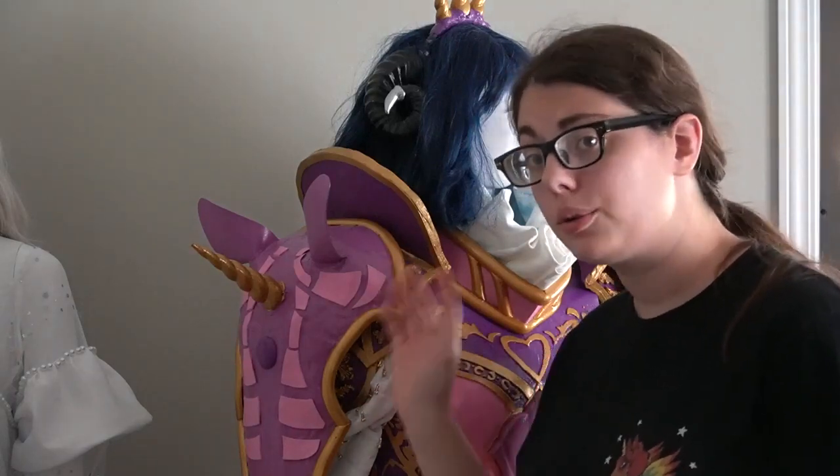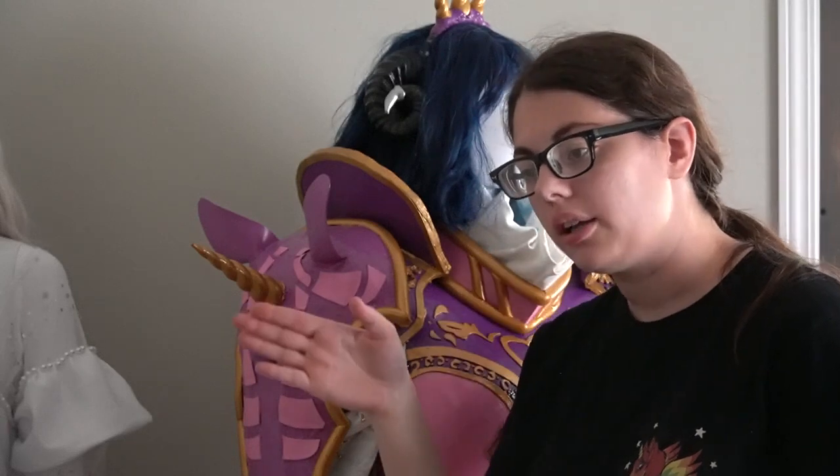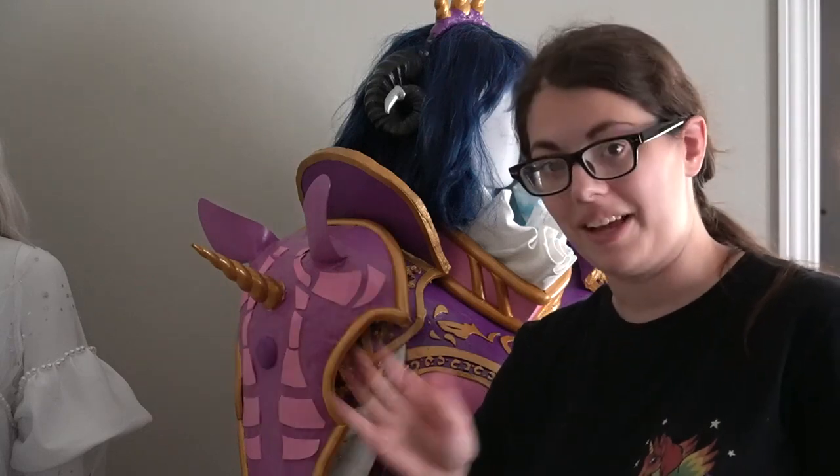Today I'm going to be showing you guys how I made my unicorn shoulder things for my Jester armor. Be prepared, this is very chaotic and I had basically no idea what I was doing — I followed the Jessica Negri recommended way of building stuff, which is chaos.